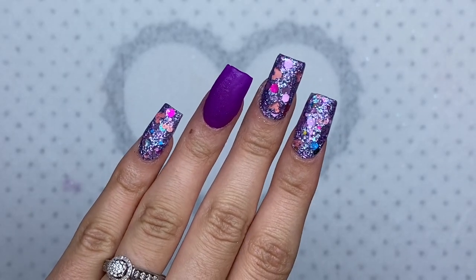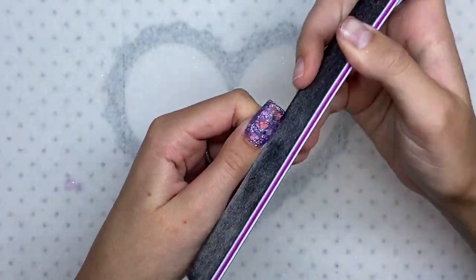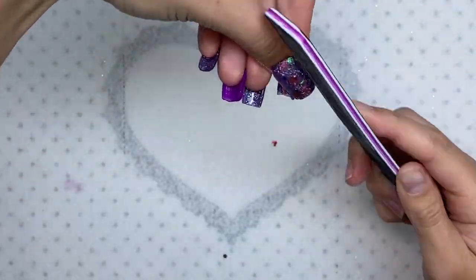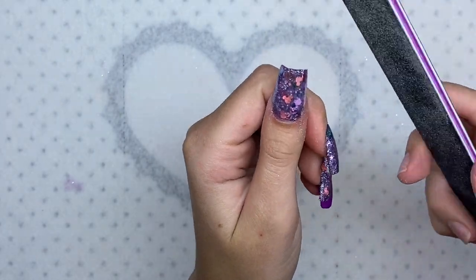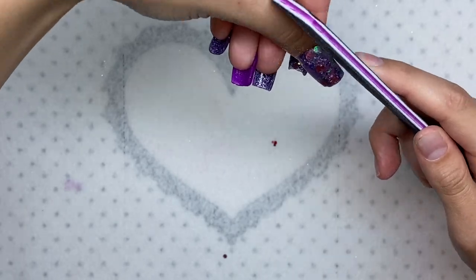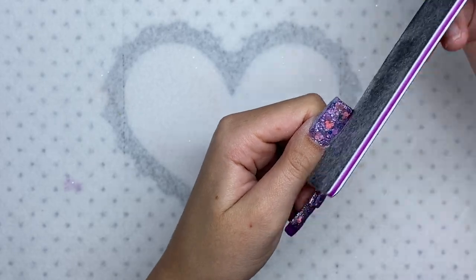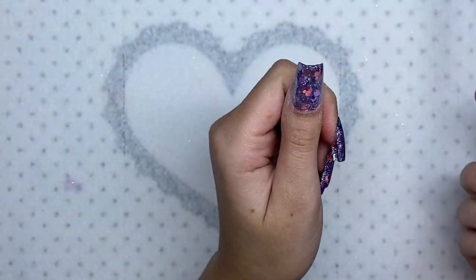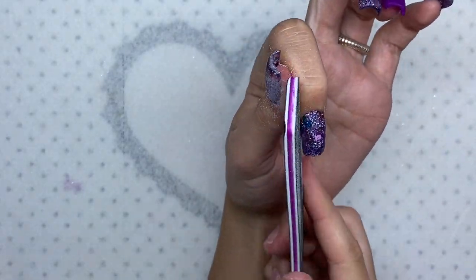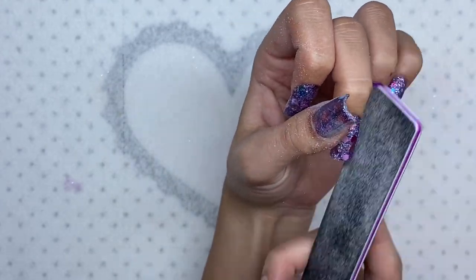After finishing the acrylic application, here it is. I feel like when I do shorter nails the application always comes out a lot cleaner and the filing goes by super quick. I feel like I'm improving with acrylic — starting with shorter nails first, just like I did with poly gel. I can always do shorter poly gel nails better than longer ones, and as I continue I just get better, and I feel like that's going to happen the same way with acrylic powder.